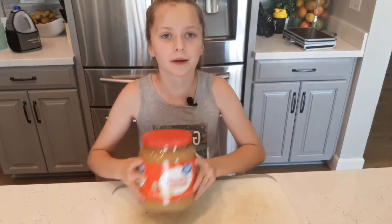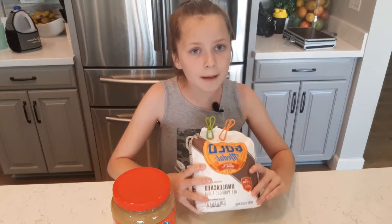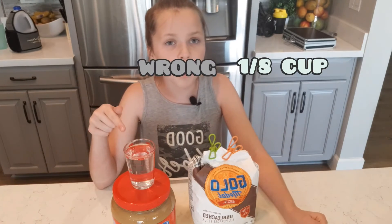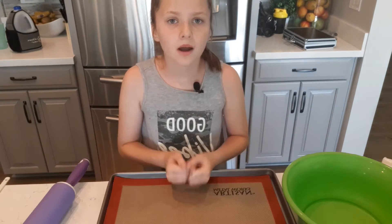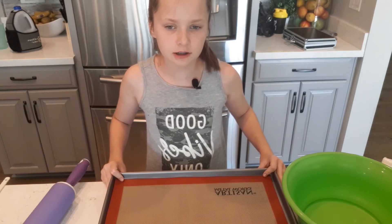One fourth cup of peanut butter, one cup of flour, half a cup of water, and one single egg.